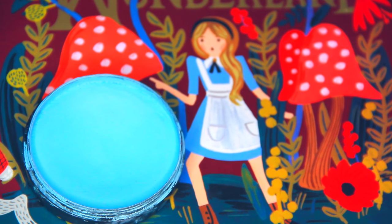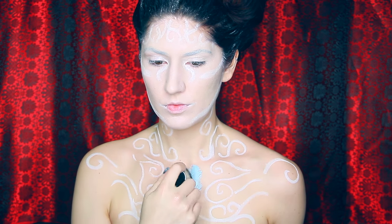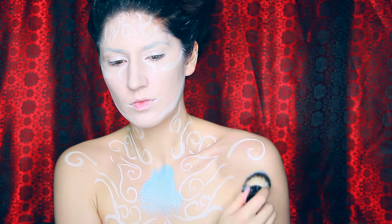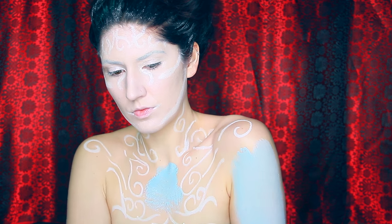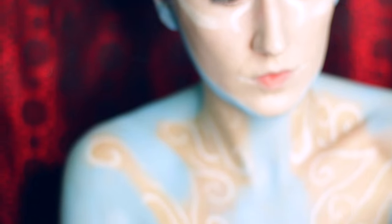The next thing we're going to do is just make ourselves blue. Focus on painting yourself blue. I'm using a cream paint that is this baby blue, bright blue, beautiful blue. With this aqua paint, I used a lot less water than I normally would so that I could pack the paint onto my skin and it would be super vibrant and pigmented.